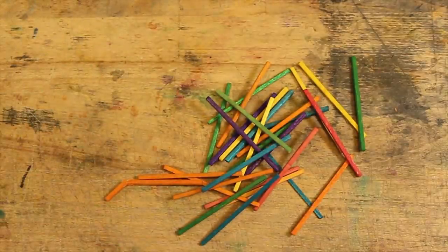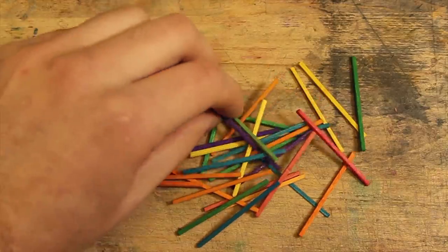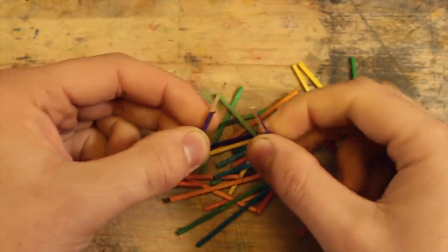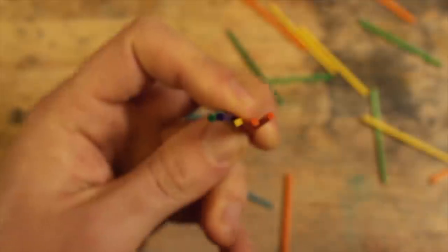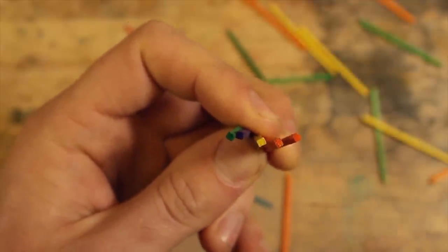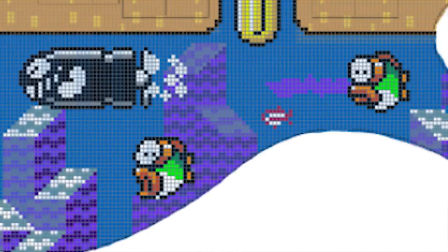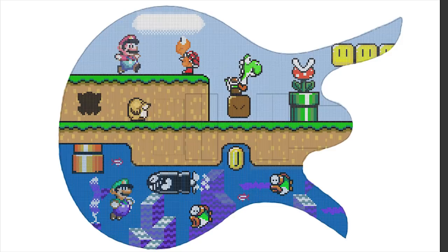At first, I thought I could make a pixel art guitar from these pre-coloured craft sticks, but as I split one open, I realised they were only coloured on the outside. They were also slightly too short for what I needed, and not perfectly square. I decided to base my design off Super Mario World. Since I would have to dye all the colours myself, I figured I might as well go all out.